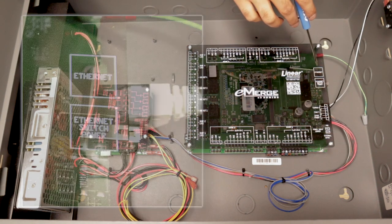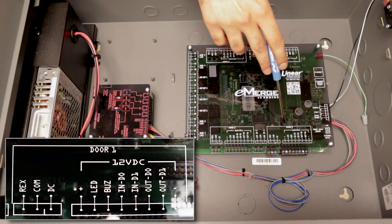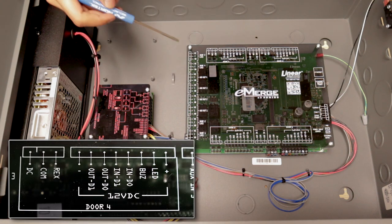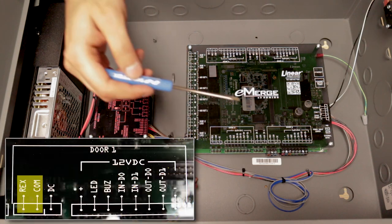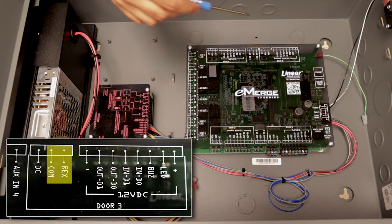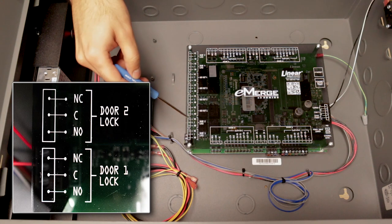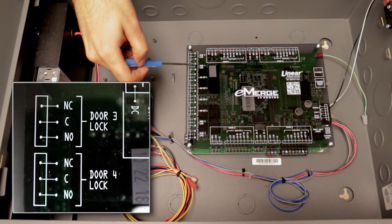Here we have door one, door two, door three, door four for the reader connections. And then we have your request-to-exit button connections: one, two, three, four. And then your door lock connections: one, two, three, four.